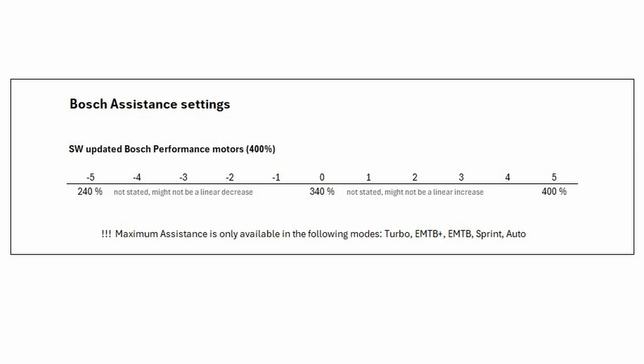That's in turbo mode, M2B+ mode, M2B mode, and sprint mode. The 400% amplification is not available in Tour or Tour Plus ECO, but it is available in auto mode too.